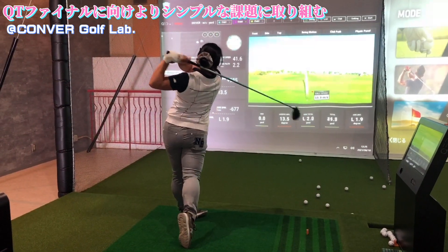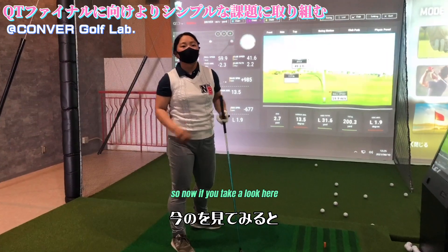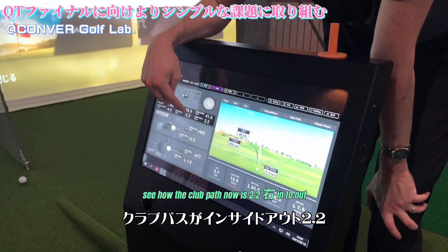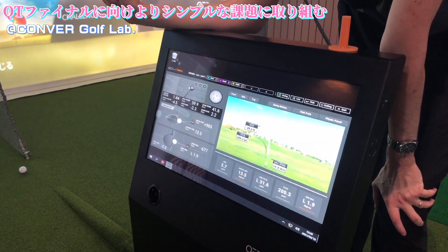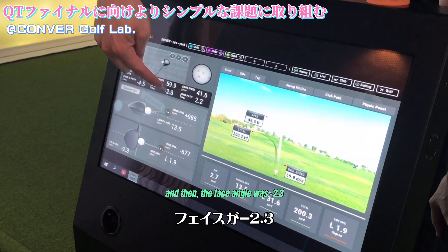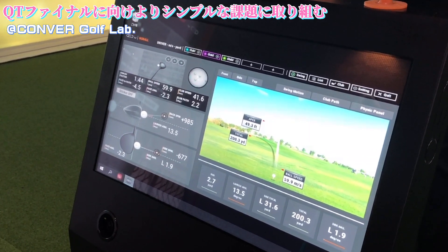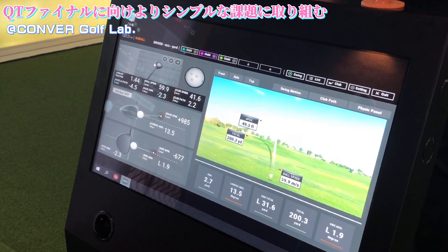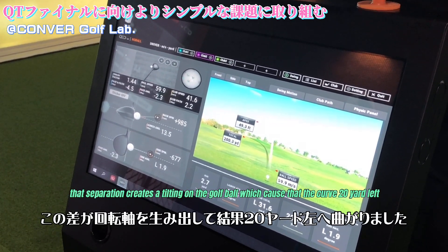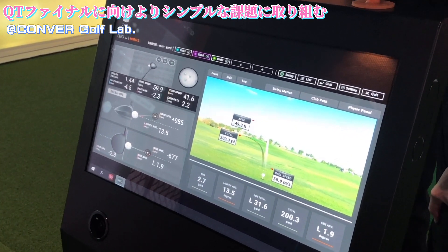Okay, good. So now if you take a look here, a little bit of a heel strike, but the club path now is 2.2 — inside out is 2.2. And then the face angle is negative 2.3. That separation between club path and face angle creates a tilt on the ball, which causes the curve.